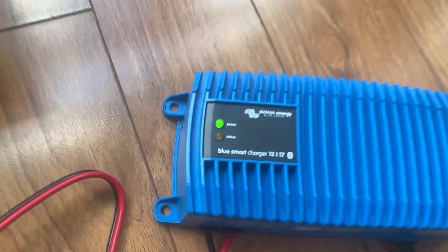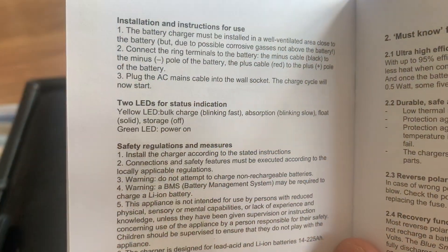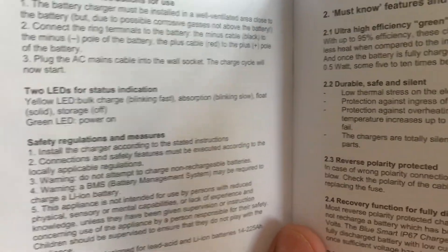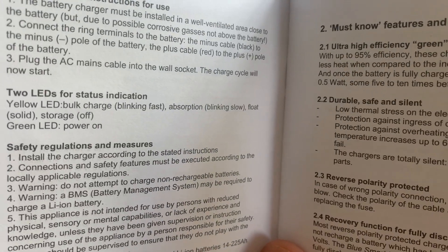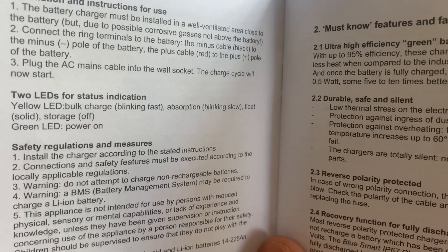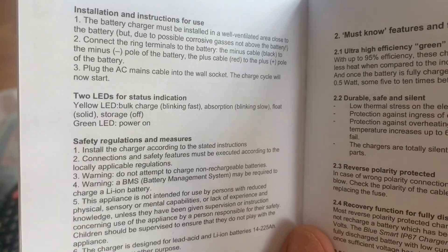Okay, here's what we get from the manual: the LED when it's blinking fast is in a bulk charging state — it's reading 'bulk' right there and blinking pretty fast. When it's blinking slow, we've moved into absorption. Solid means we're full. In storage mode it will turn off, and float is solid — then it turns off when it's done.